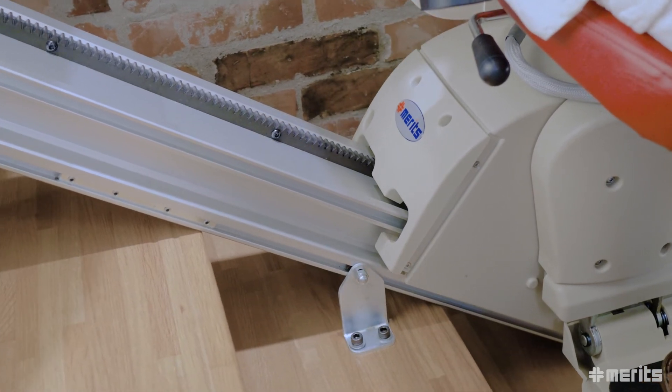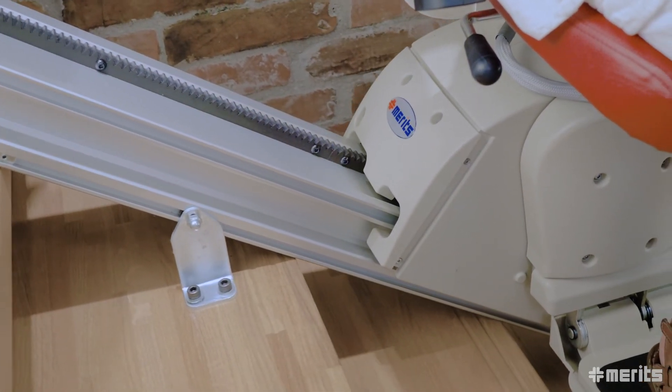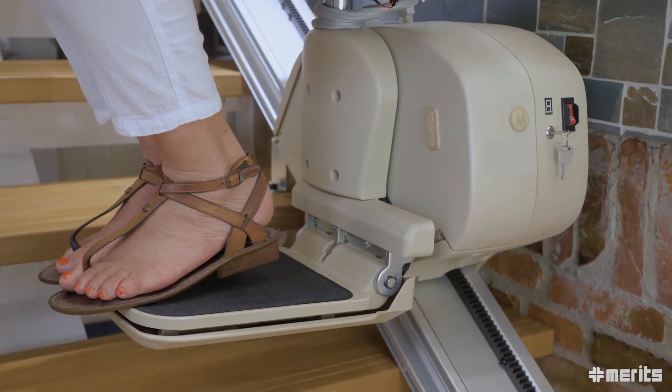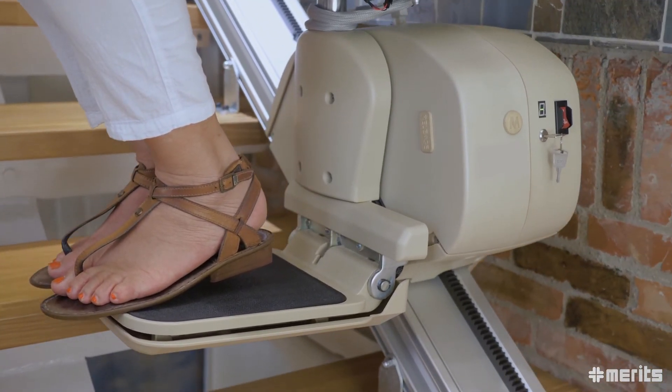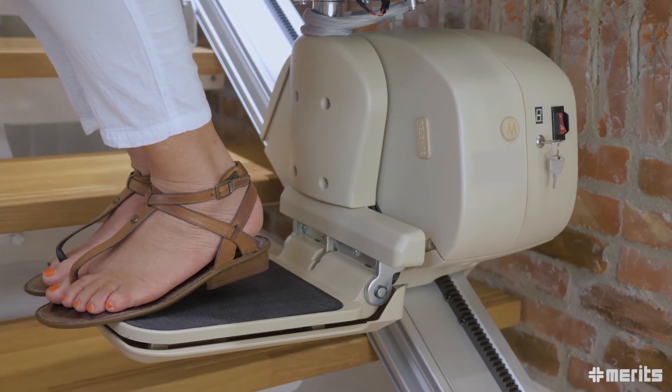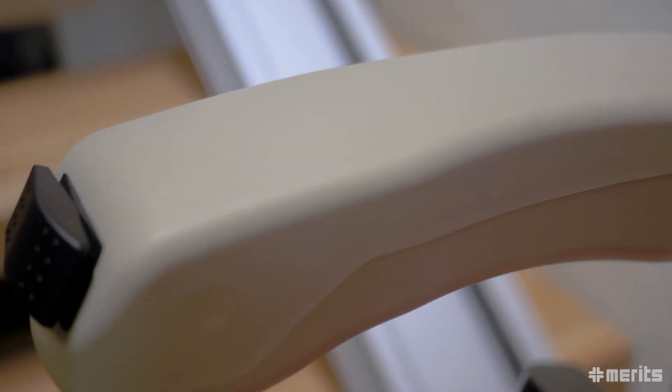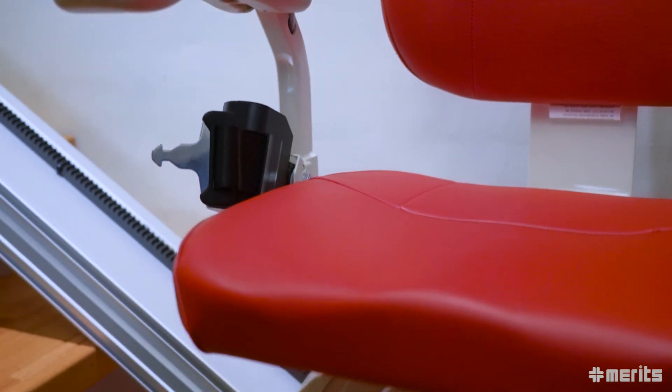The drivetrain has a mechanical braking system which relies on a self-locking worm gear to eliminate the possibility of any uncontrolled movement, giving the rider extra security and peace of mind. Finally, the seat height and armrest width adjusts for the user, improving comfort and safety.